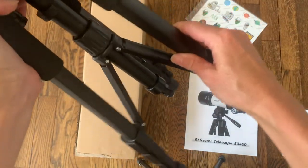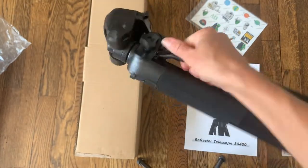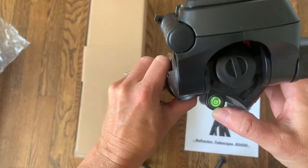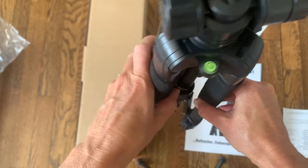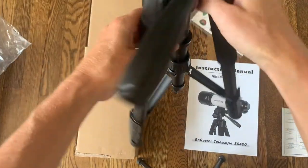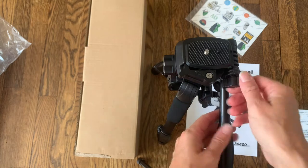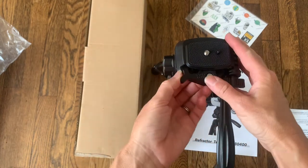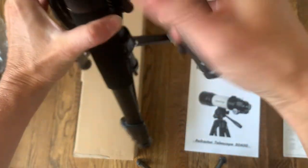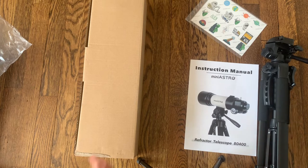It opens up simply — you can just pull it or close it — and it also has this really convenient handle to carry. So if you're traveling or walking somewhere far with your telescope you can just hold right on to that. It also has a bubble level so you can make sure your tripod is completely flat and level, and another level on the other side. It has a handle that will adjust — the telescope attaches right up here and you can move it up and down easily and tighten it so it doesn't move. It has a bunch of different knobs to make sure your telescope is nice and tight and secure.